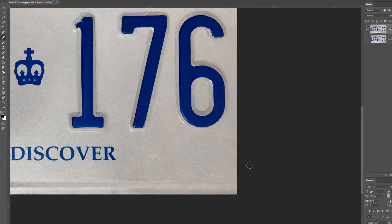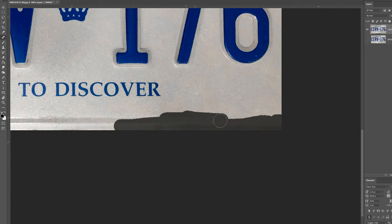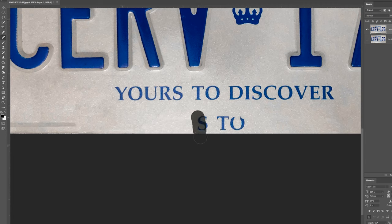The Spot Healing Brush is one of my favorite tools. When I first saw this license plate I thought I was gonna have to do some clone stamping, but this brush makes your job so much easier. If you're doing it as a favor you want it done fast, and this is looking brilliant. I don't see why I'd spend more time on this unless it were going on a large poster.